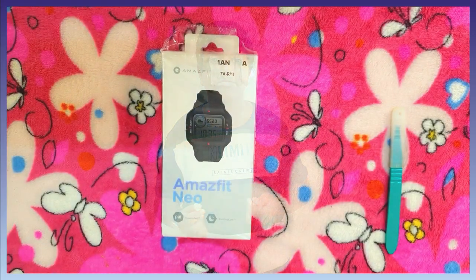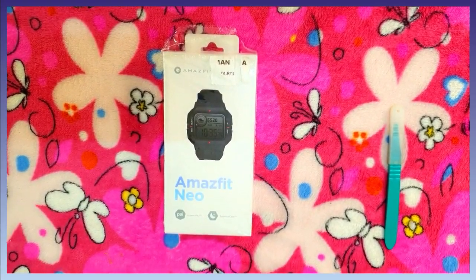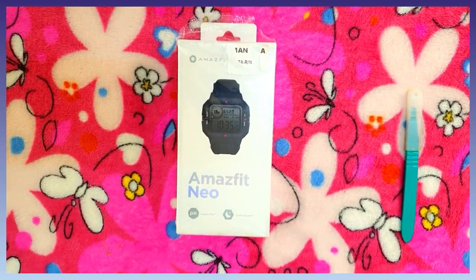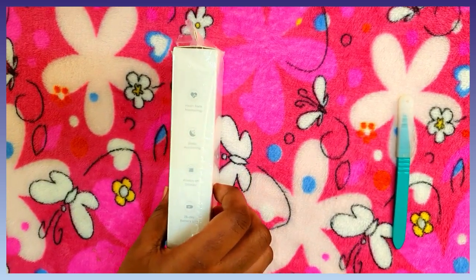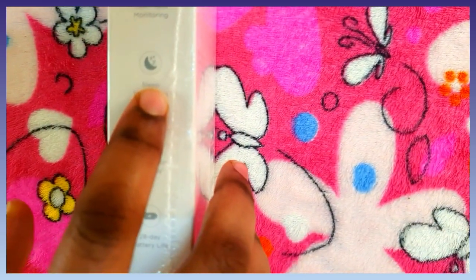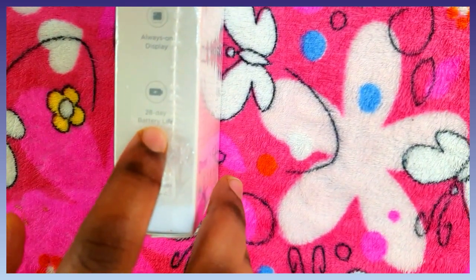Now moving to the Amazfit Neo Retro Smart Watch unboxing. The features include Heart Rate Monitoring, Sleep Monitoring, Always On Display, and 28 days battery life.